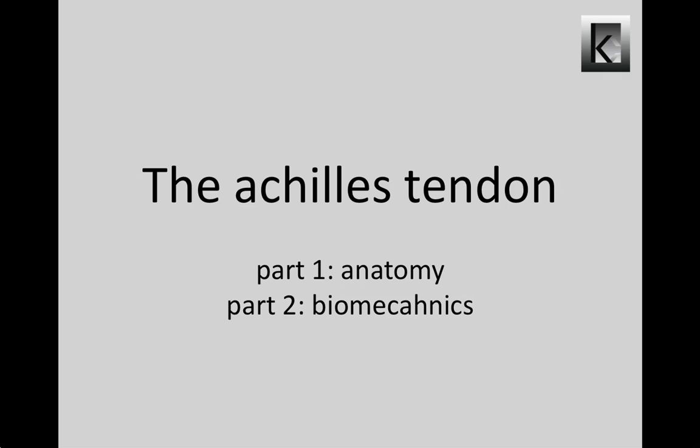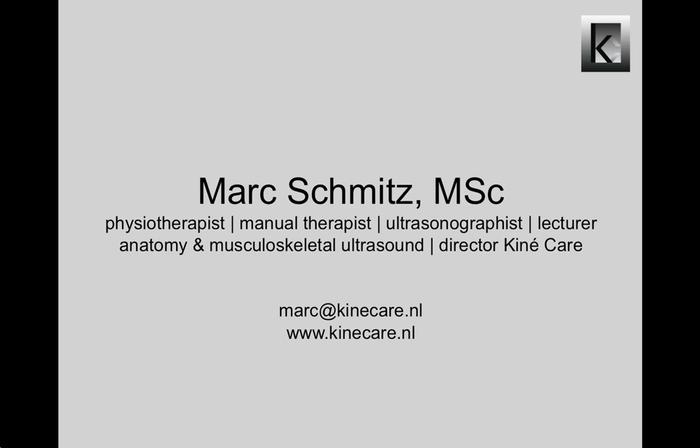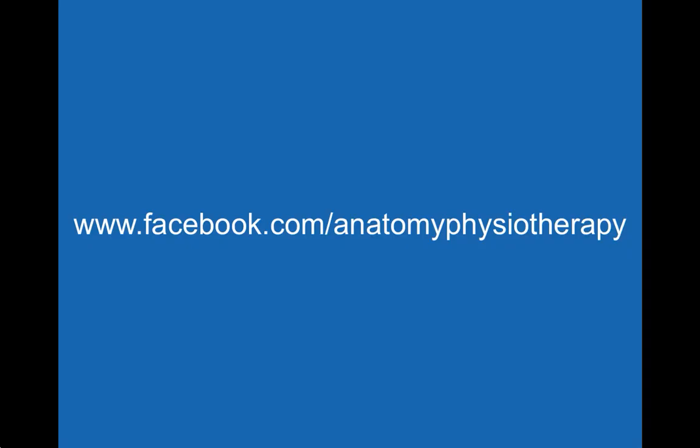Welcome to this video presentation about the anatomy and biomechanics of the Achilles tendon. My name is Mark Schmitz. I'm a lecturer of anatomy, physiotherapy and musculoskeletal ultrasound with a special interest in the shoulder girdle. I'm also the founder of the Anatomy and Physiotherapy Facebook page, where the newest ideas, pictures, videos and latest evidence-based information about anatomy and physiotherapy are posted on almost a daily basis — high quality and spam free.